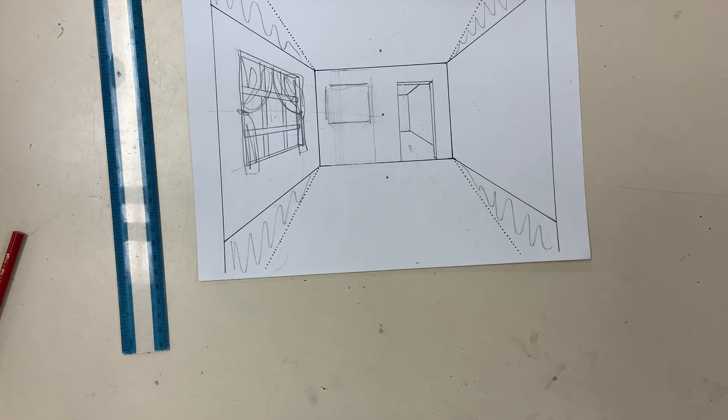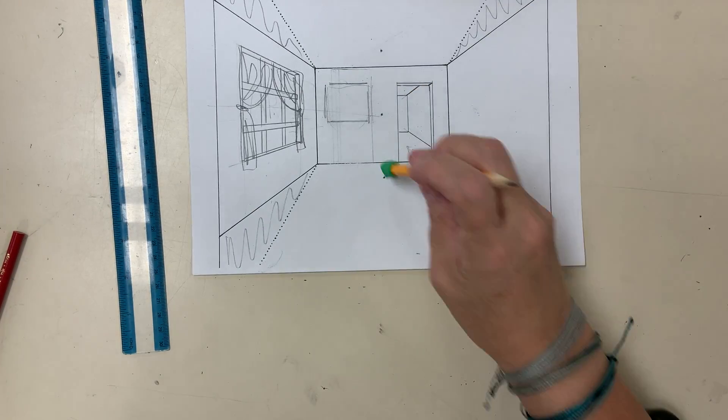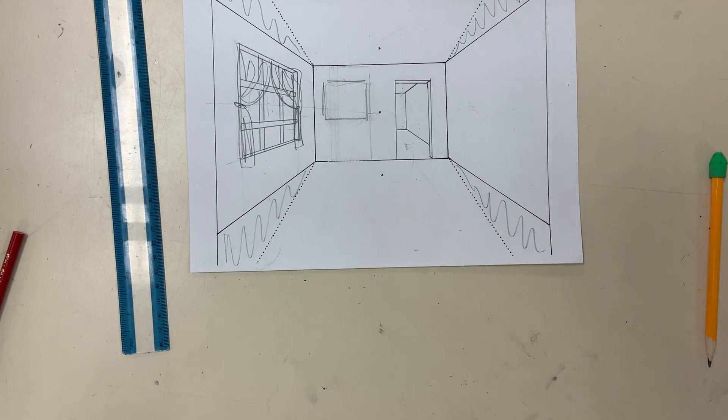I'm going to make a second video where we're going to talk about the floor and the ceiling and these extra vanishing points.